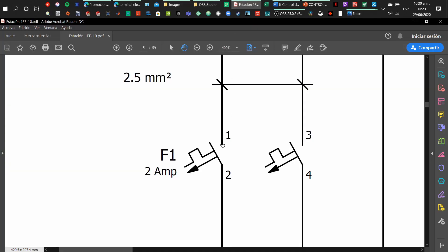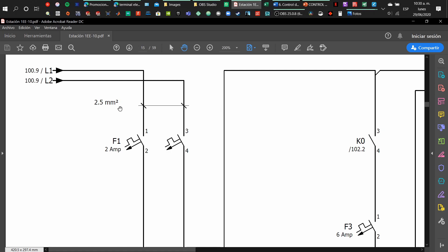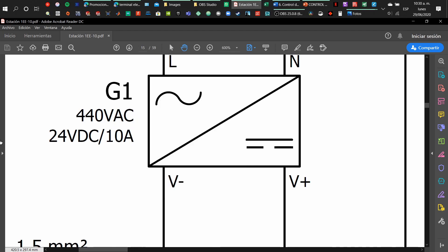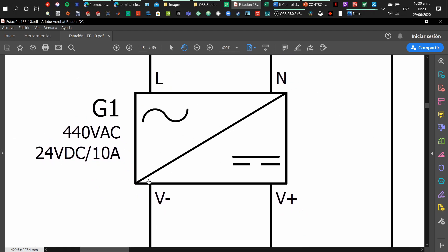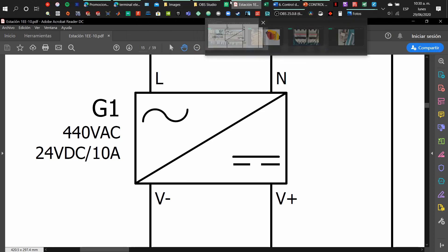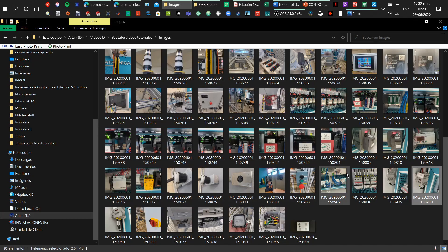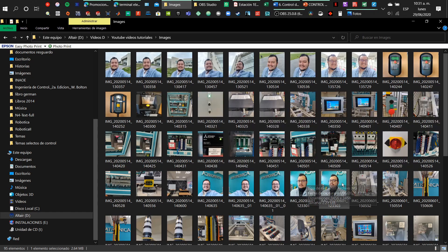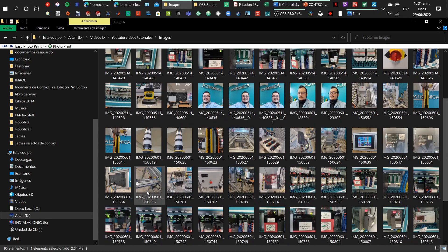As we follow along, we will find other electrical components. The ones I am selecting are the cables — the type of cable we are using — and then we continue and find a transformer. We already know what alternating current and direct current are; this transformer will convert from alternating current to direct current, which we will use to power the PLC, for example. The PLC is an element we use to control devices, but in this case it will not control the motor directly.